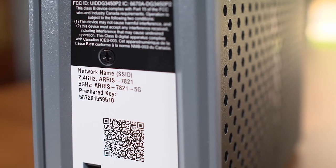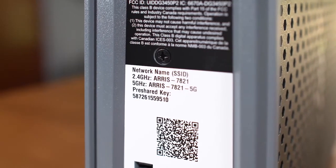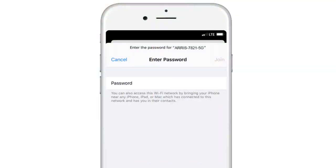Check out the security label on the bottom of your modem. It will have the network name and the pre-shared key on the label. Enter this information into the field to join the Wi-Fi.